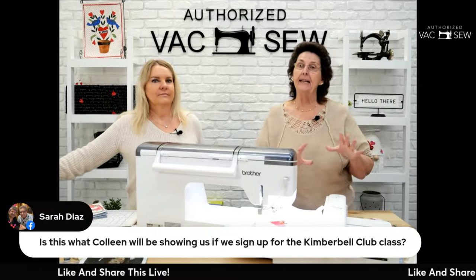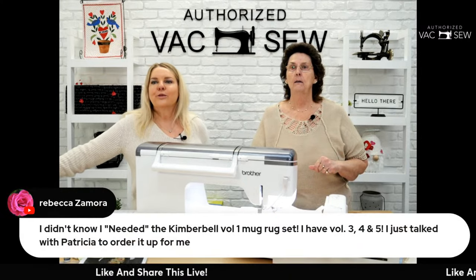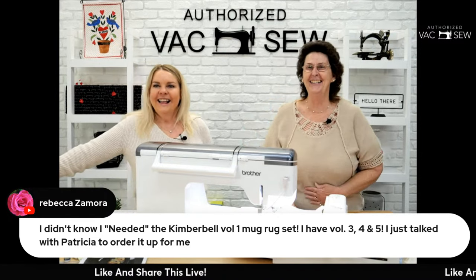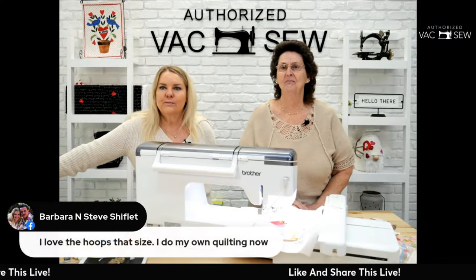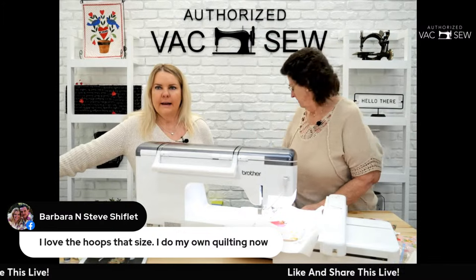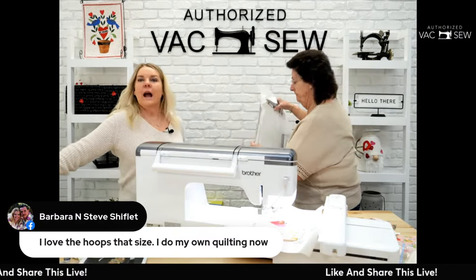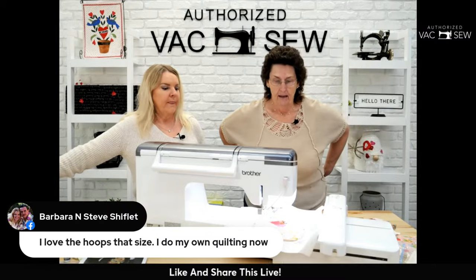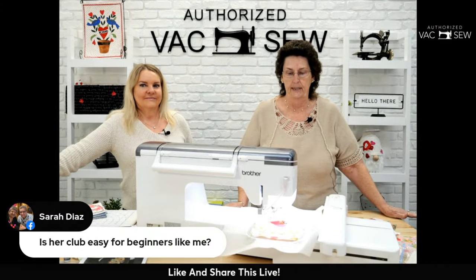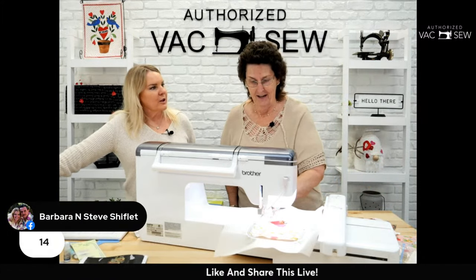Colleen won't be doing this exact mug rug in the club — there are six different projects — but many of the techniques demonstrated today will be in the classes. If you have Volume 3, 4, and 5 but not Volume 1 of the Kimberbell mug rug CD, we can fix that for you. The Stellaire hoop is nine and a half by fourteen inches. And yes, the Kimberbell Club is a perfect place for beginners!